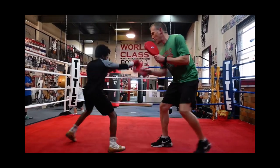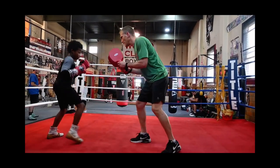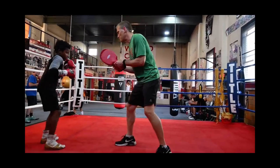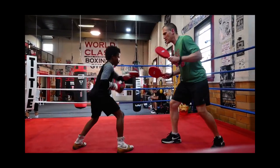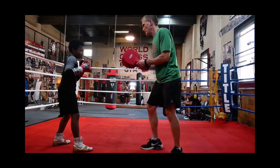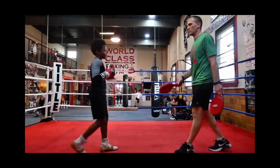Feint jab, feint jab, feint. Beautiful. Do it again. Feint jab, feint jab, feint. That's it. Do it again. Feint jab, feint jab, feint. Nice. Smoke it now. Hoop, bam. Hoop, bam. Hoop, bam. Beautiful.